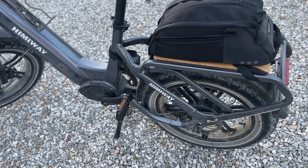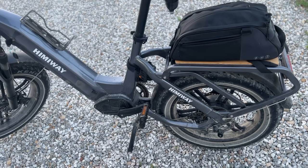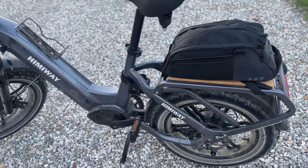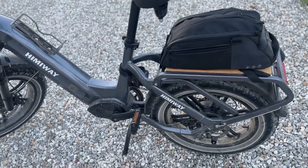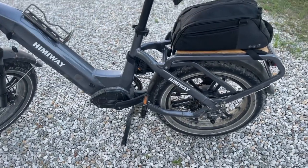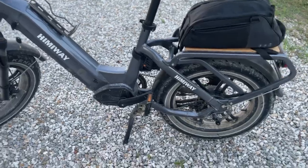I put the Tannos tire inserts into the tires to add some puncture resistance. I do like the tires, but given that I'm running this on gravel roads — it's about an 80-pound bike — I run the risk of popping tires on a regular basis. I didn't want to count on just the newness of the tires, so I put the Tannos tire inserts in. That was a valid investment; I'm glad I did it because I feel a lot better about riding on the roads I have.